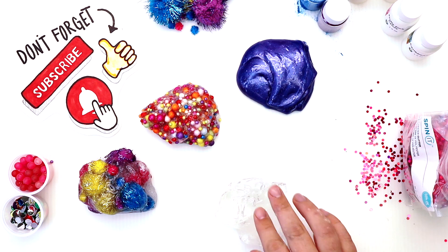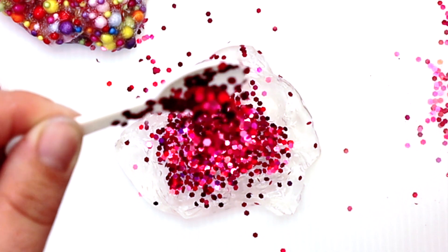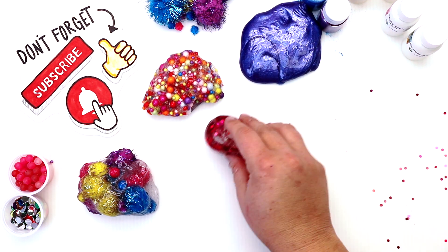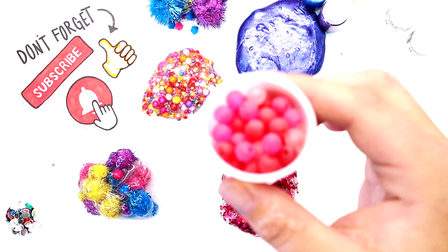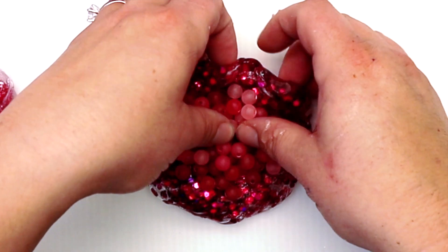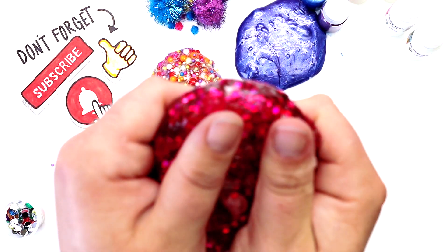This is gonna be our super glittery slime, so let's get ready for it — glitter storm! So pretty already. Look at that shimmer — oh, this might be my favorite! Check out that shimmer.